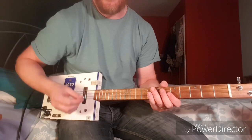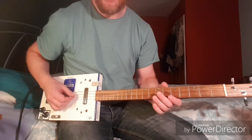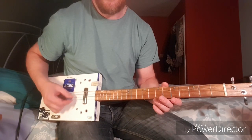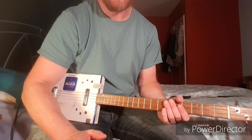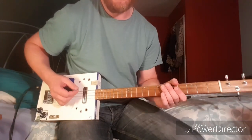This is an open G tuning, so we've got G, D, G, B.